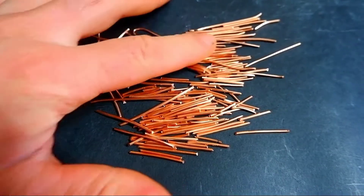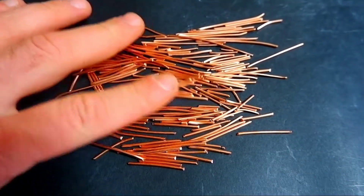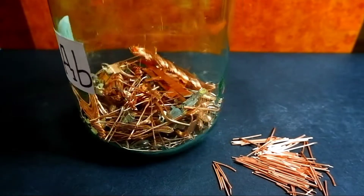For such small wires, I have a special jar where I collect all the small copper parts.